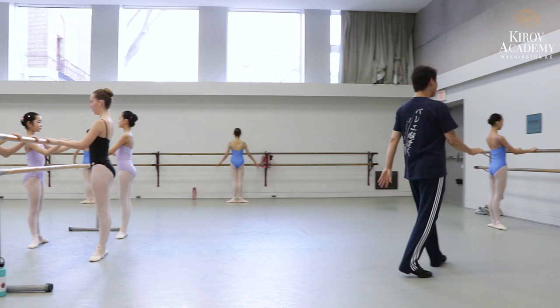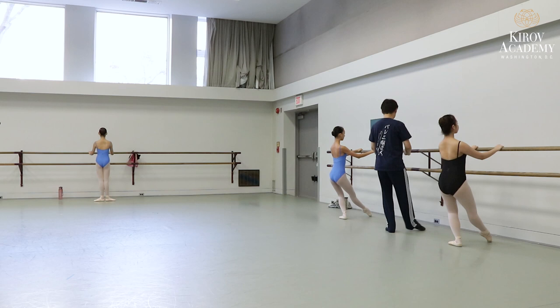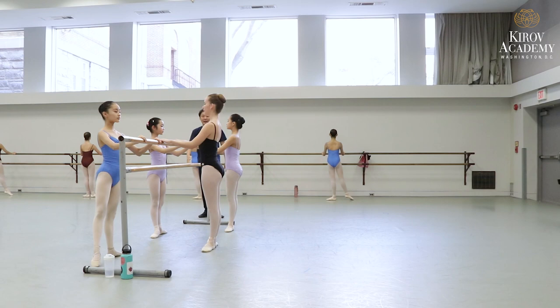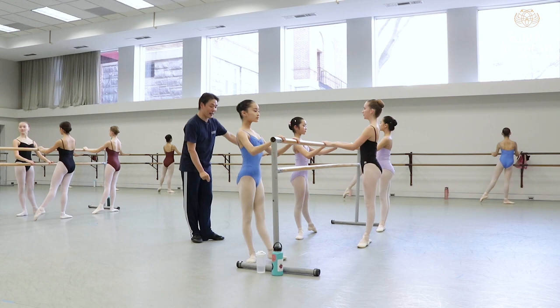And side, and side, and first. And side, and plie. And side, and first. And side, and back. And side, and side, and first. And flex foot, good. And point, transfer, and plie. And hop, and first.